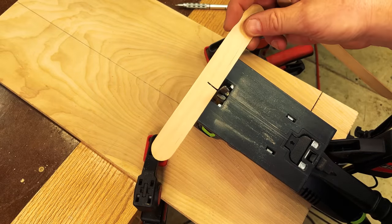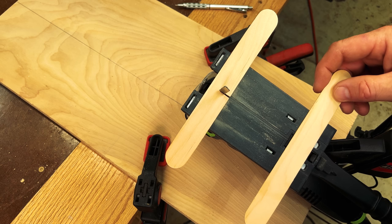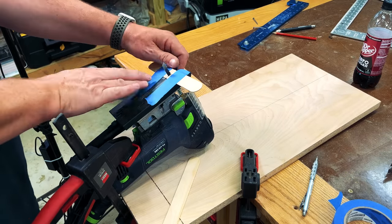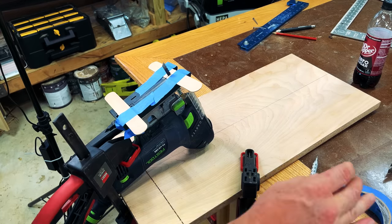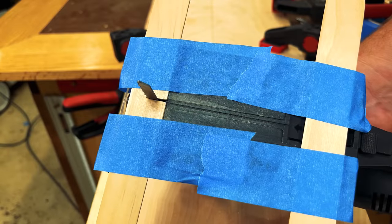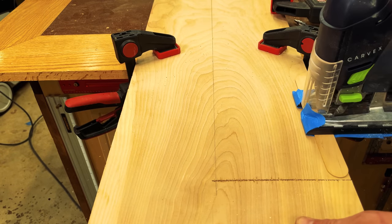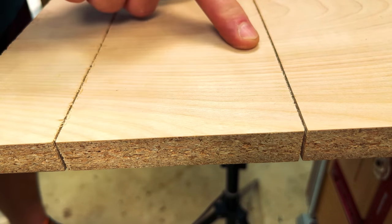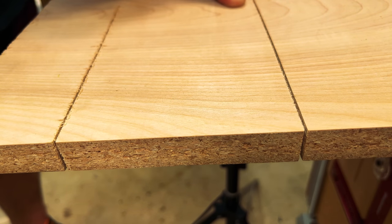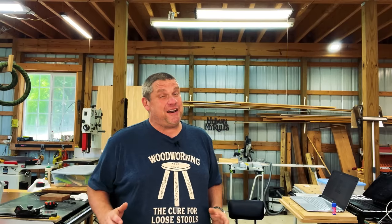I've got my jigsaw clamped upside down onto my workbench, and I'm going to run a popsicle stick down on top until I cut about halfway through it. With that cut made, I slide the popsicle stick over the blade, then take a second popsicle stick and tape both to the base of the jigsaw. This worked pretty well — the popsicle stick cut shows basically no tear-out versus the original cut that has all sorts of tear-out.